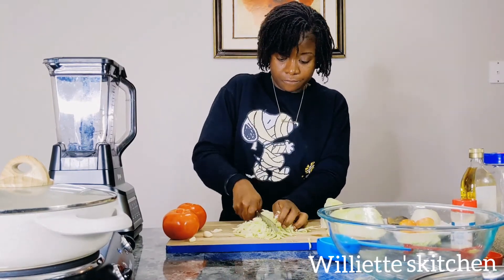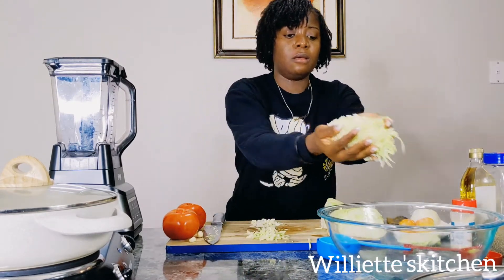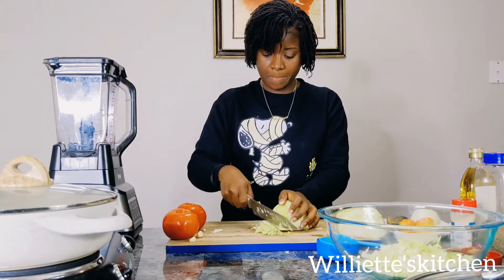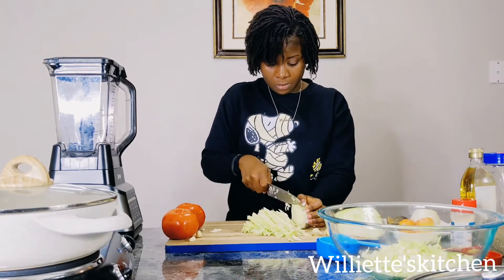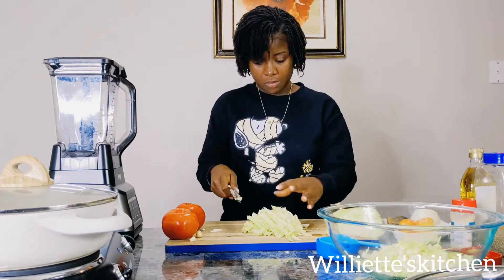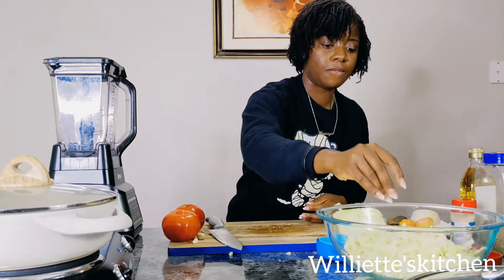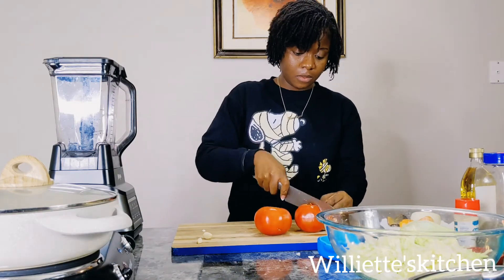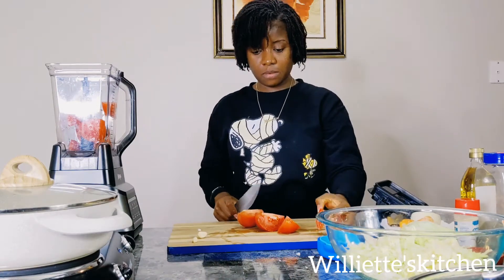I cut it in small slices and put it in my bowl. Once my cabbage is cut, what I need to do now is get my tomato. I'm going to cut it into my bowl and puree it. Set that aside.